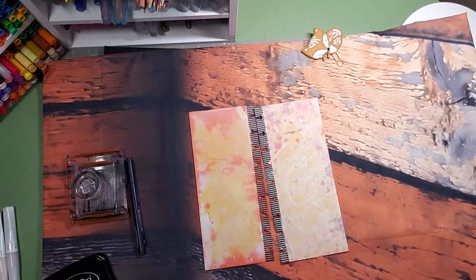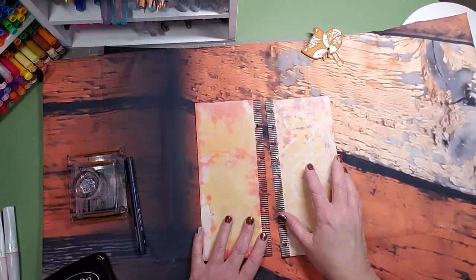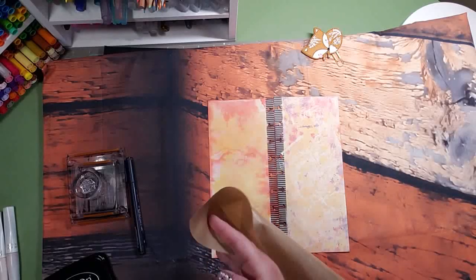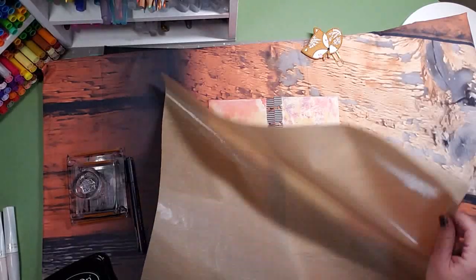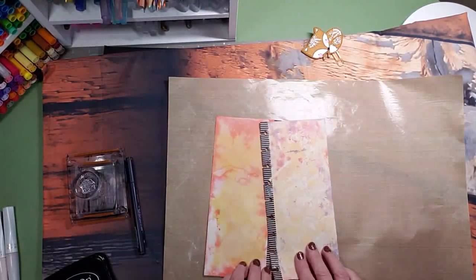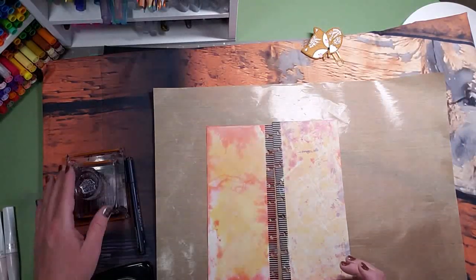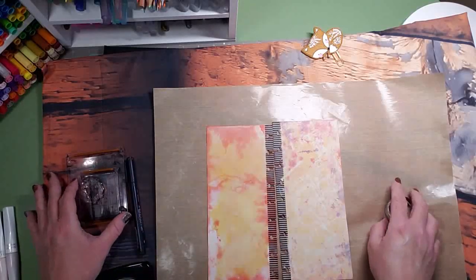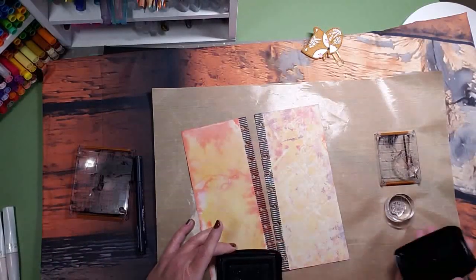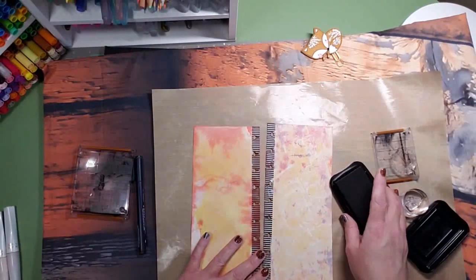Let's get going. I think what I want to do is put down a protective surface, which is this Tim Holtz craft mat, so I don't ruin my backdrop. I think we'll just start with stamping. I have picked out several different stamps and I'm not sure exactly how I'm going to do this — I just go with the flow of what I feel like doing and see how it turns out.